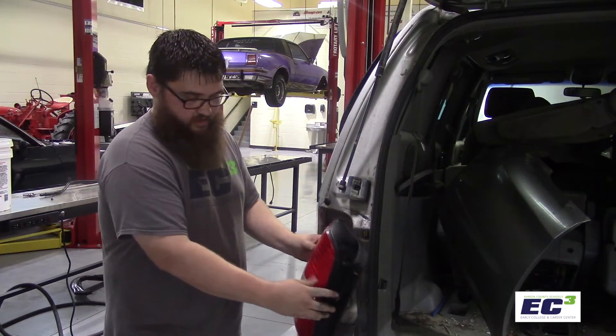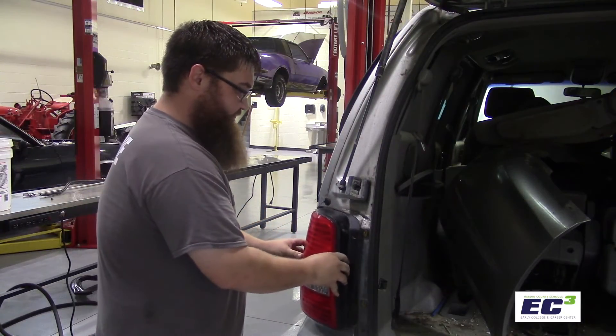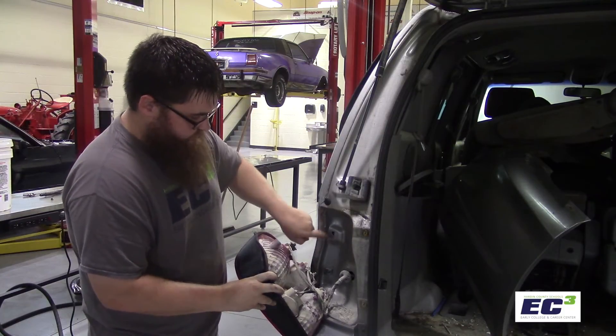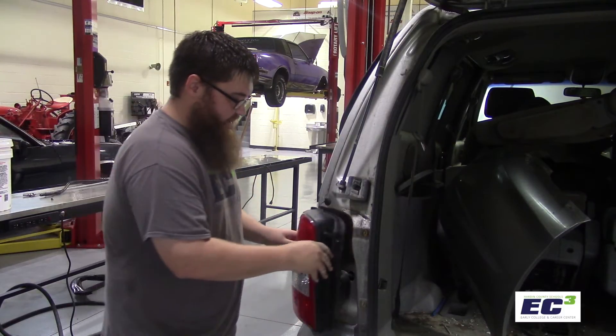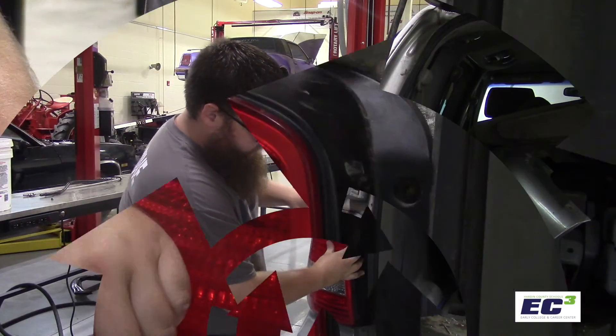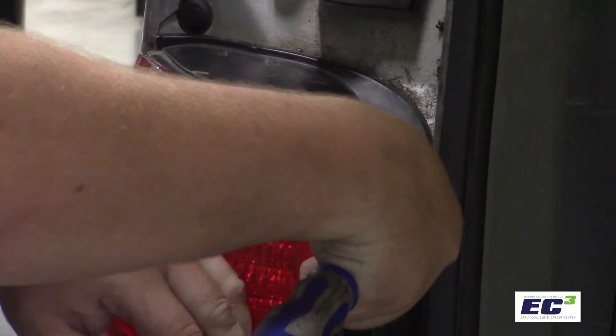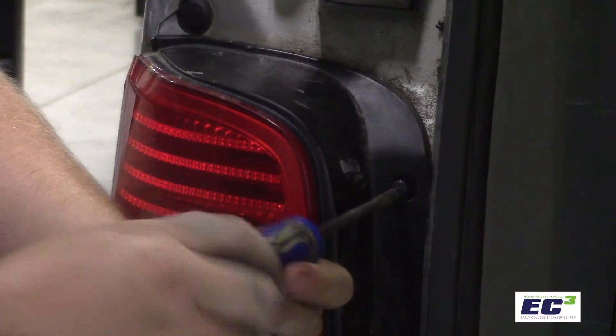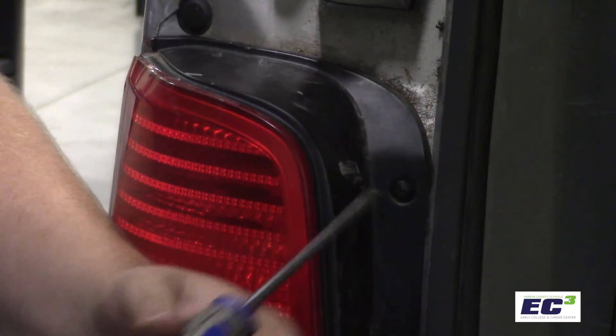Finally, we'll install our tail light housing back into the vehicle. You may notice that there are clips on the top and bottom going into the body of the vehicle. We'll align those along with the screw holes on the side, and install the screws at the top and at the bottom.